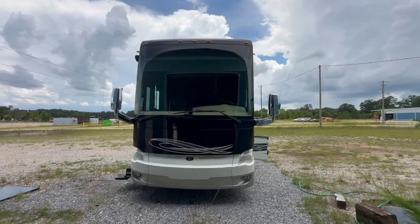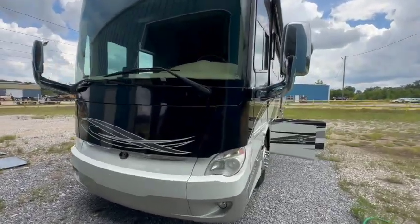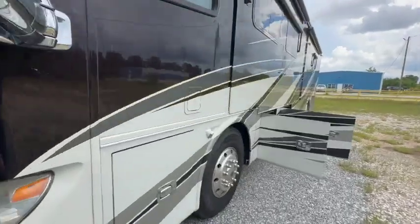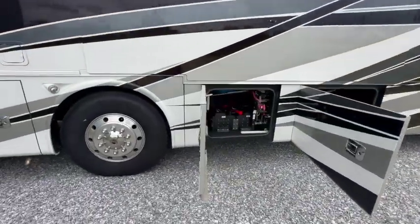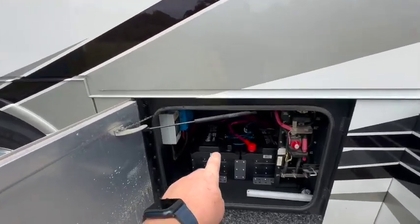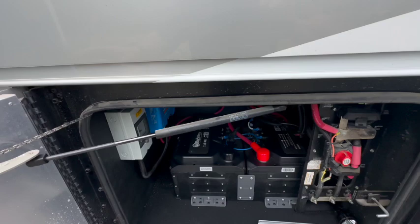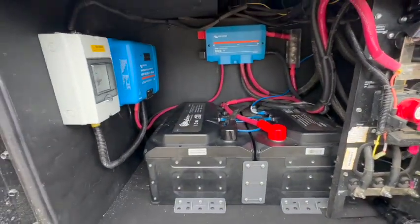This week's install was a Tiffin Allegro bus — really nice coach. Fairly simple system installed. We basically installed two of the Husky II 400 amp hour batteries. They are self-heated and have closed-loop communication with the Victron system.